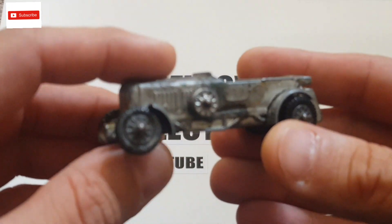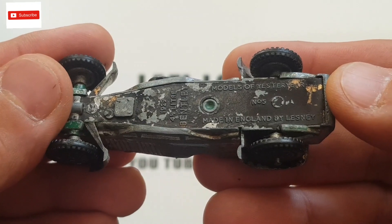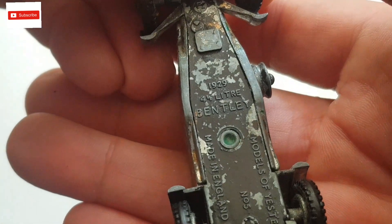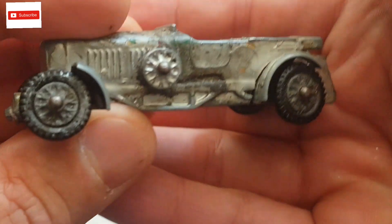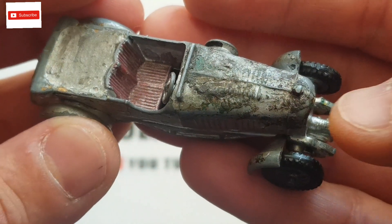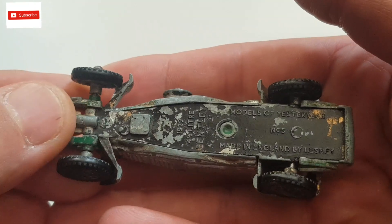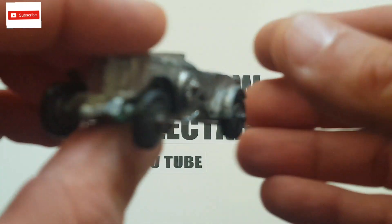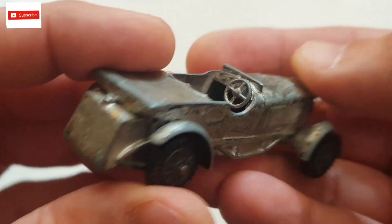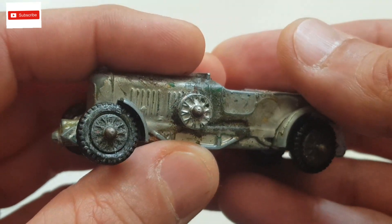Welcome back to Lazilo Collectibles. Today I'm looking at a Models of Yesteryear number 05, made in England by Lesney — this is a 1929 4.5 litre Bentley. I looked it up and I believe this model was produced in 1958, making it my second oldest restoration. I remember being scared doing my red Bugatti, but I feel more confident now. I already have a color in mind for this car.